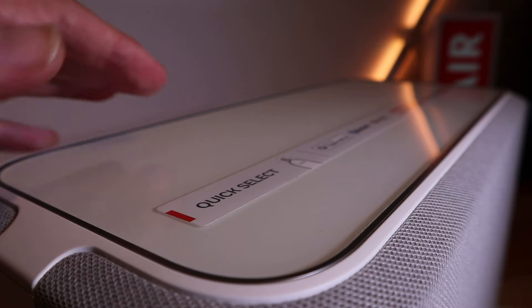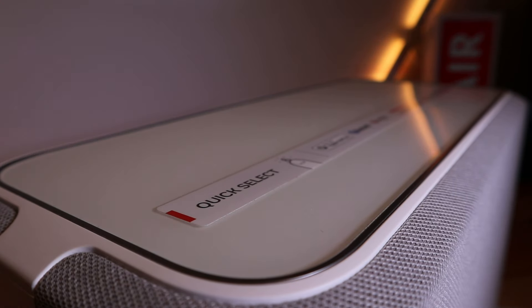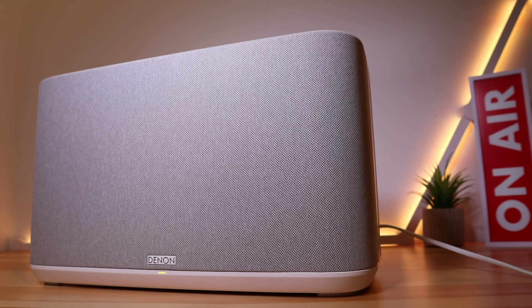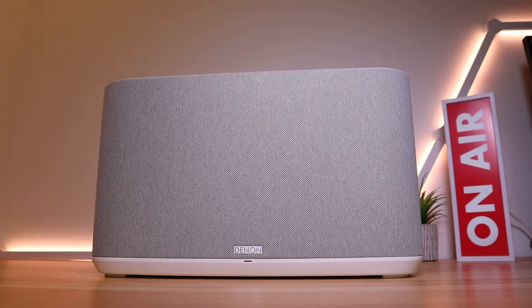Overall, I'd be more than happy to recommend the Denon Home 350 speaker as your new wireless speaker. It offers high quality sound along with high quality design. If I were Denon, I would have added a remote control, as I think their target market would expect one. Other than that it's pretty much perfect, especially when you utilize the HEOS app and all of its features.